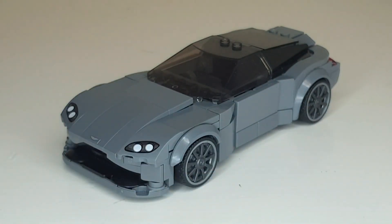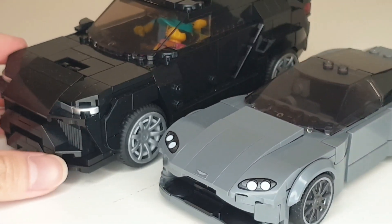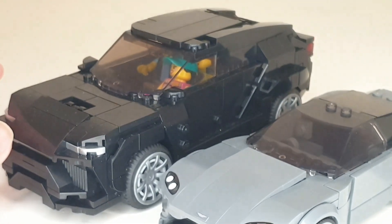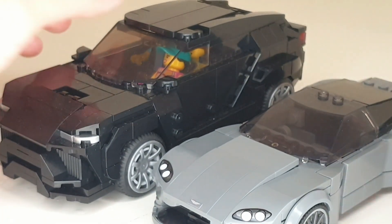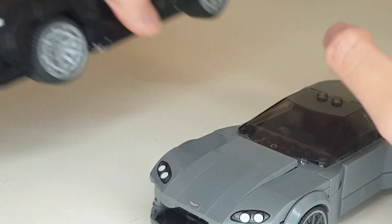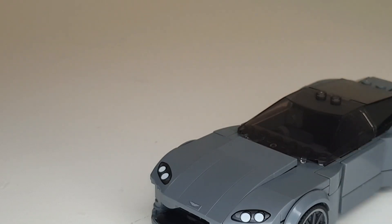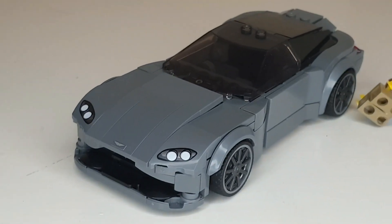So that was the Aston Martin Vantage mock that I have here. That is it for today, and please look forward to my upcoming mocks as well. Previously, as I mentioned, I have a Urus mock — I can just show you a quick glimpse of that. This is what it looks like; just made it black. Fits in four minifigures at least, and a lot of focus on the interior with that one — just need to finish off a bit of the exterior. Please look forward to more of my mocks, and I will see you guys in the next one.